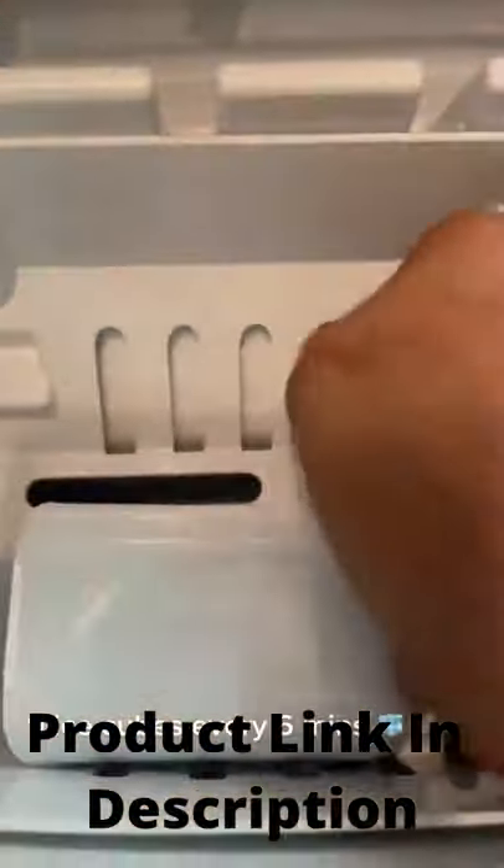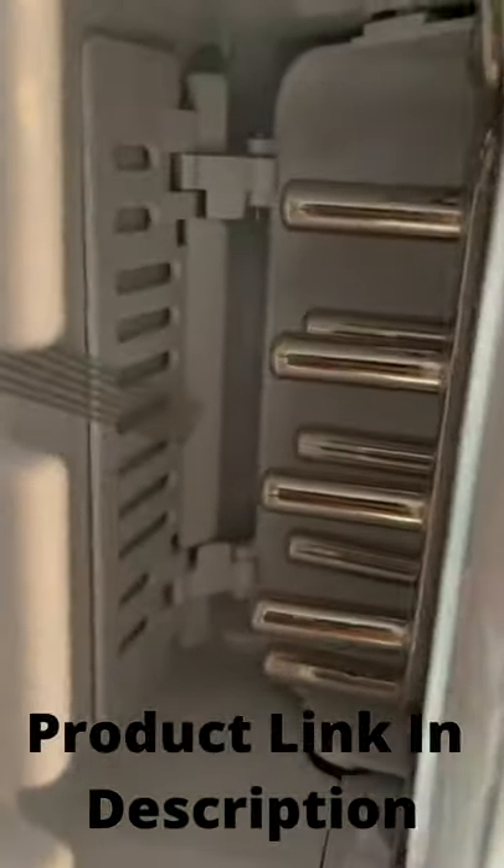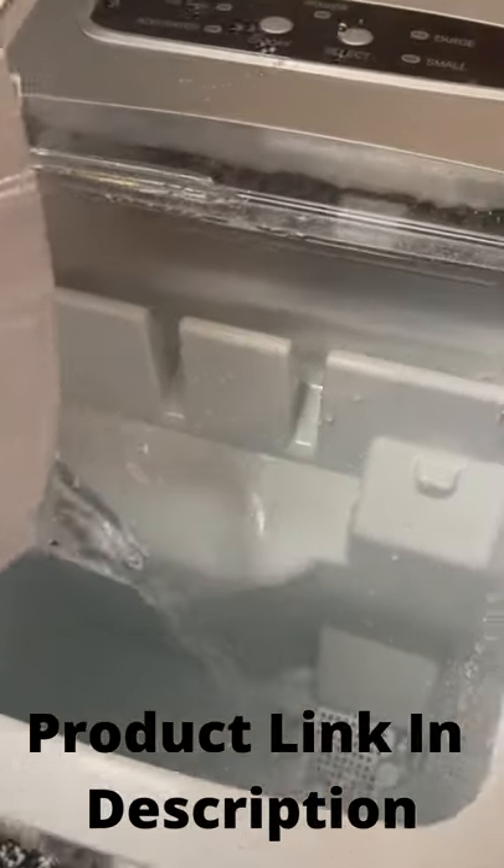It's not the fastest thing in the world — it makes 9 ice cubes every 6 minutes, so you just got to let it run so it can fill up. It comes with a little scoop and a little tray, which is where you fill up the water. You got to make sure you clean it before you start it, but it's pretty self-explanatory.